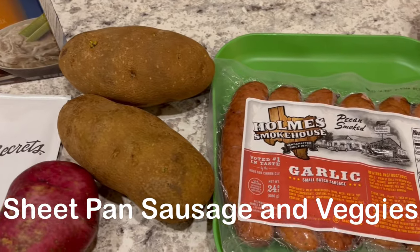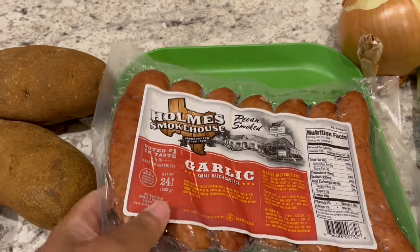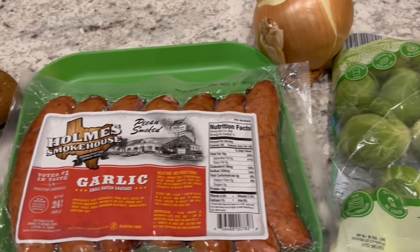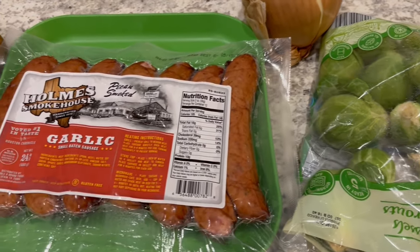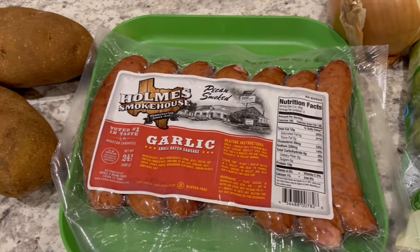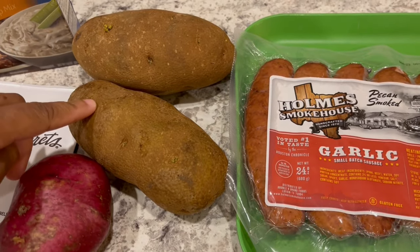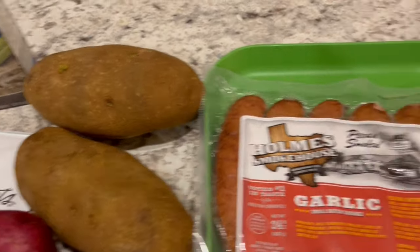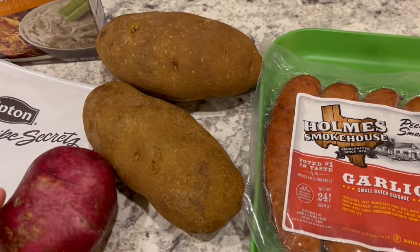For dinner tonight I'm using up some stuff from my freezer. I got these garlic sausages on sale at Kroger a while back and threw them in my freezer. I also have some produce in my fridge to use up, so I am going to make a sausage and veggie sheet pan meal. I have two russet potatoes and a red potato, a large onion, and some Brussels sprouts.